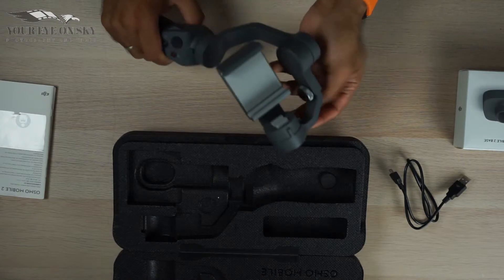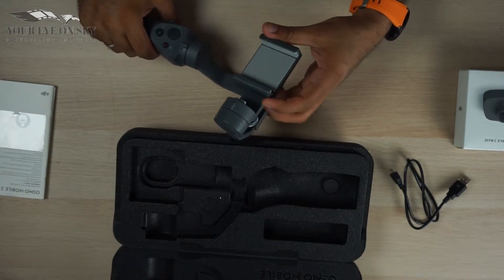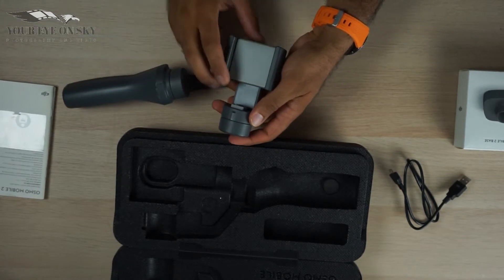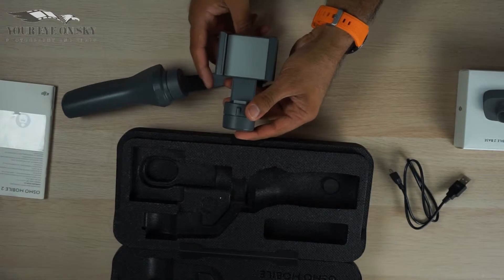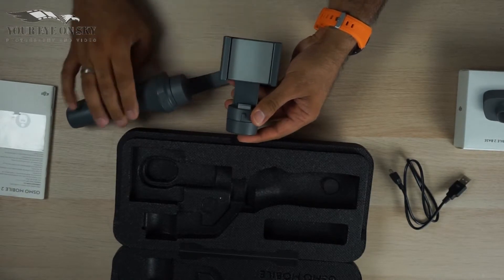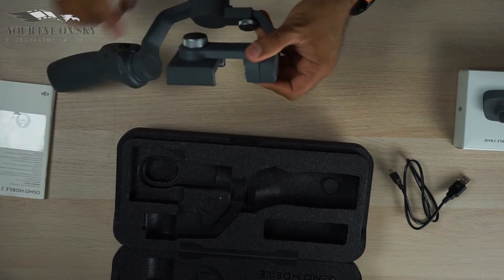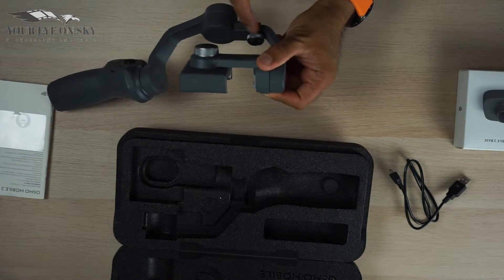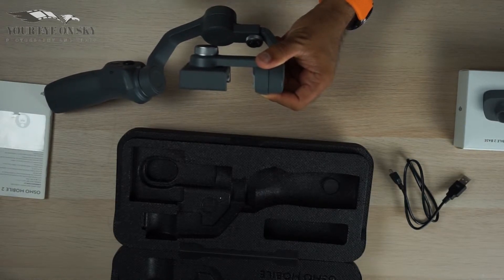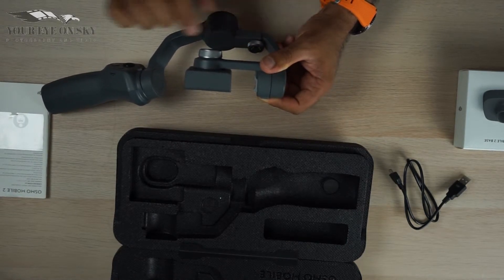So you can have the mobile standing portrait or landscape — normal. You have to lock it. There is a knob here, so you open it, and if you have a bigger mobile you need to give it more space, so you can adjust it back and forth.